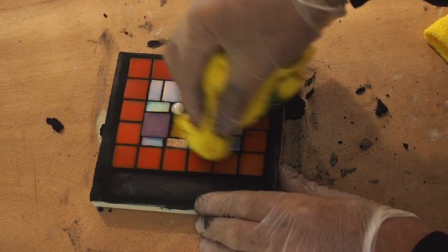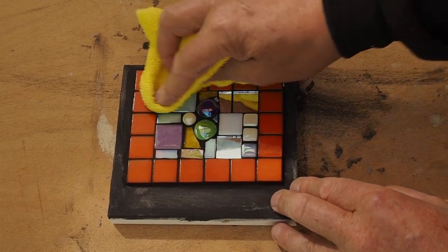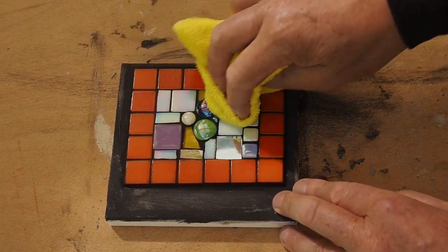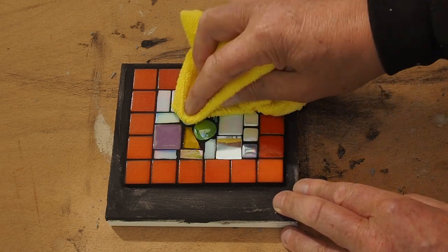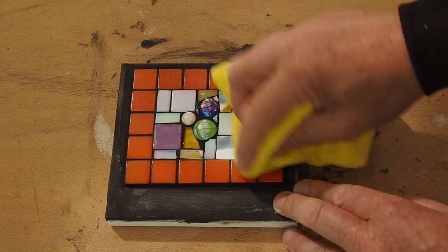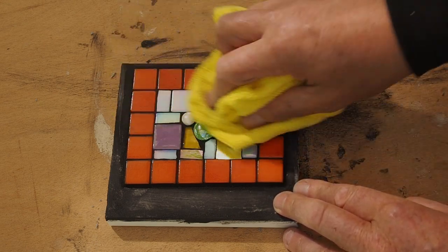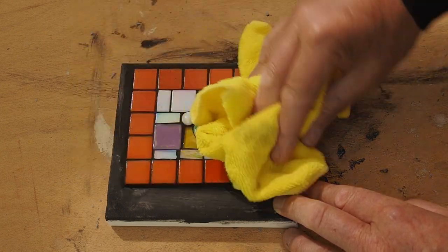After polishing up those tiles, everything is nice and clean. The glass gems have come up beautifully, the mirror has come up absolutely stunningly, and the vitreous tiles have as well — except for those ones with the pits in them.